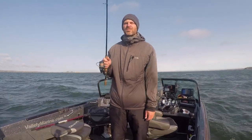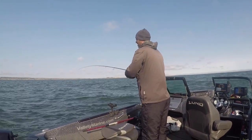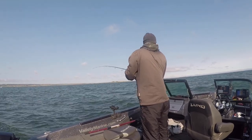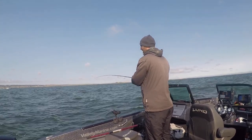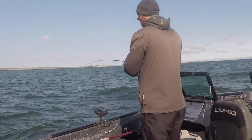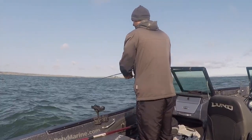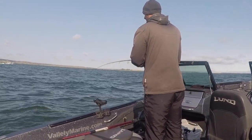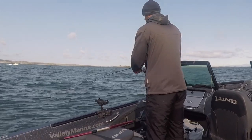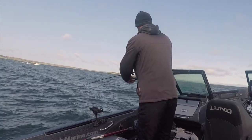I'll let you know if I catch anything. There's a fish pitching out a little deeper there, off the shelf. I'm in 19-20 feet of water, casting out probably to 25. Popped it right on that break line. It feels like a decent one.